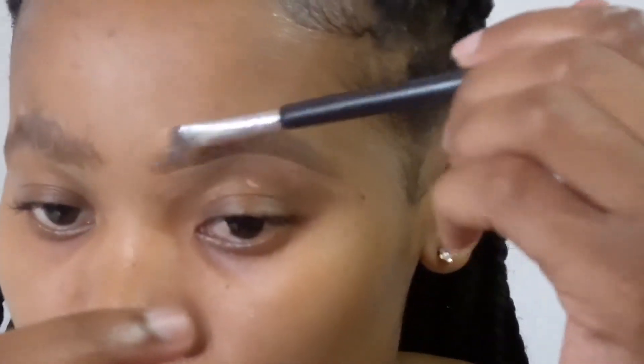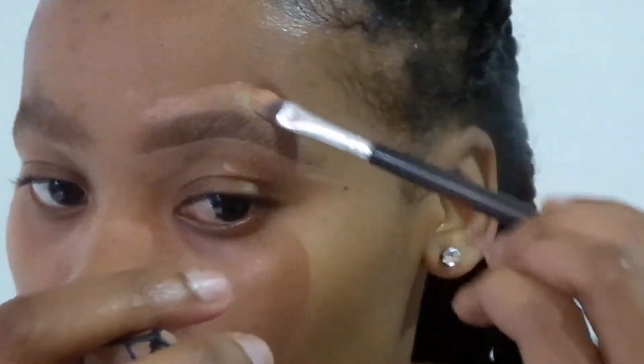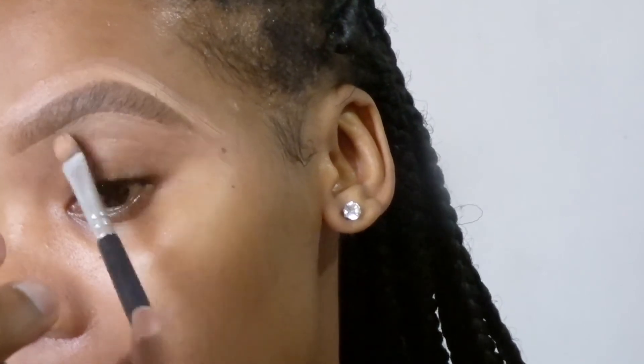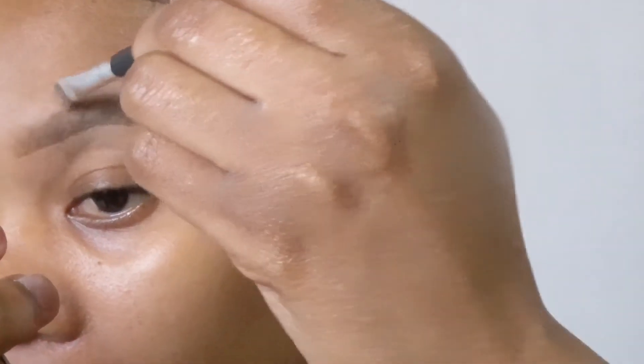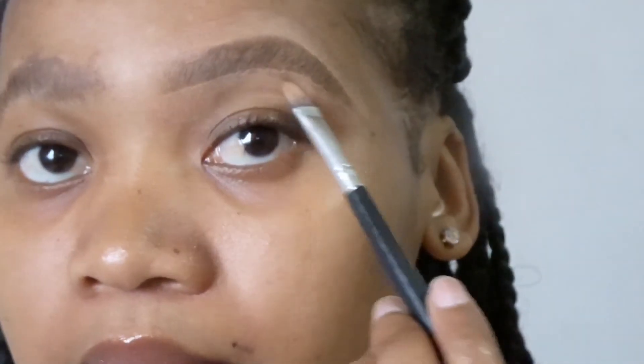Take your time because you can make a mess and then you won't be able to fix it. Eyebrows are the only step in makeup that takes a lot of time. I'm just shaping them as you can see — they now look like natural eyebrows. I'm trying my best to make them look like I have natural eyebrows.